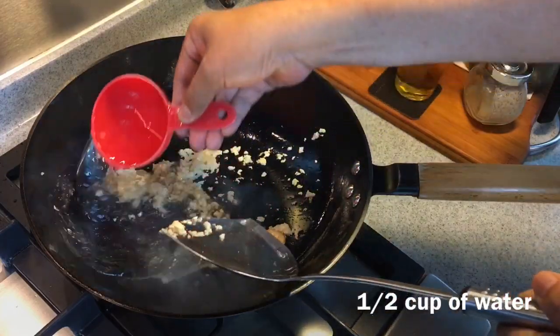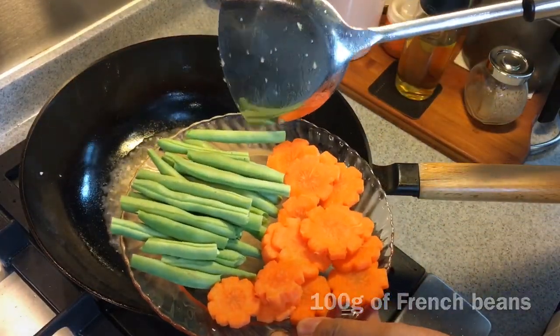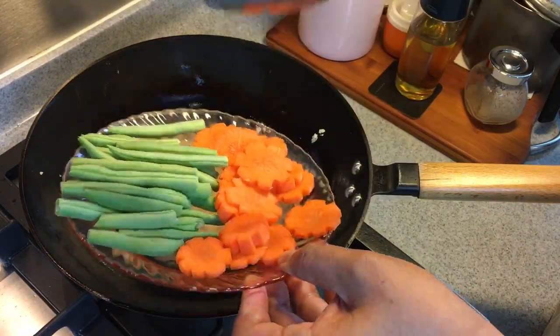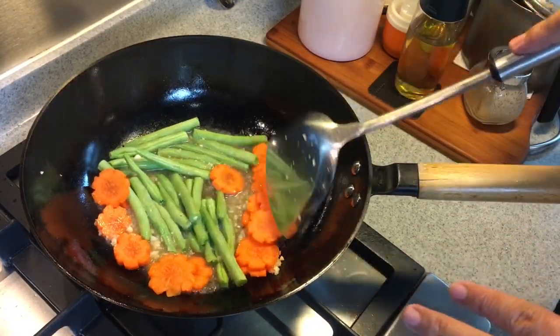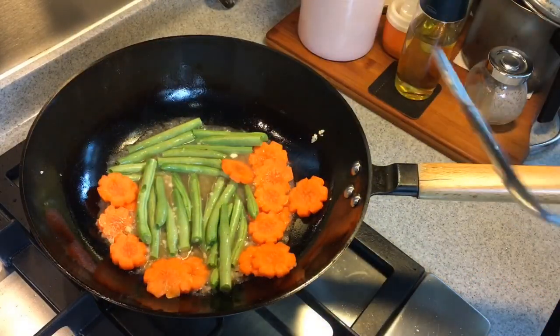Add in half a cup of water. I'm going to put in 100 grams of french beans as well as half a carrot, sliced into similar sizes. I'm using the water here to sort of steam the vegetables a little bit to soften them up before we fry the rest of the ingredients. I'll put the lid on and let them steam for approximately three to five minutes.